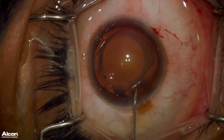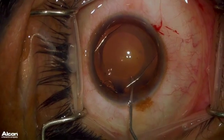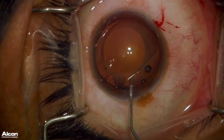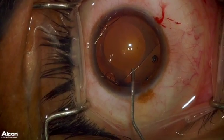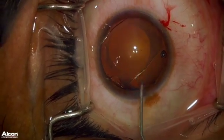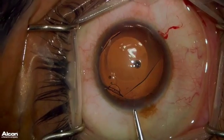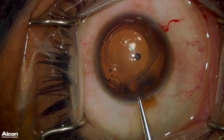Here, I am injecting OcciCote under the ICL to create space between the ICL and the crystalline lens, but I do not want to add too much to where the ICL is pushed up against the cornea and the endothelium. Here, I am showing the planned trajectory of where I want to grab the ICL along the 1/3, 2/3 junction.